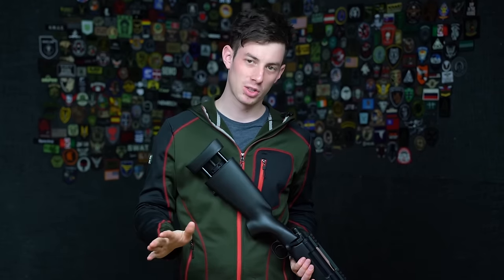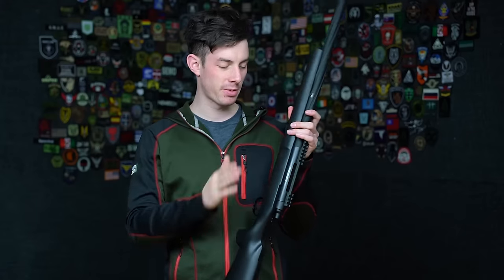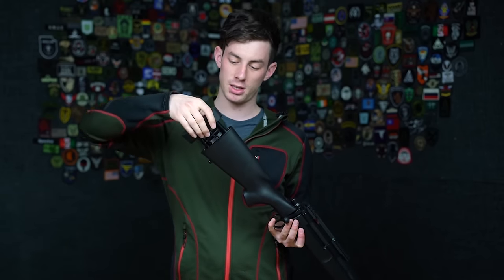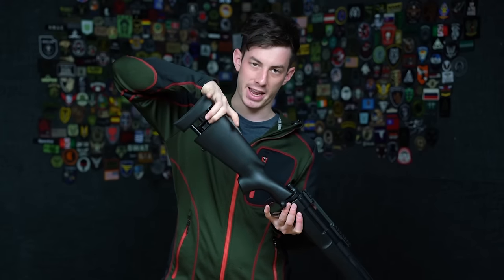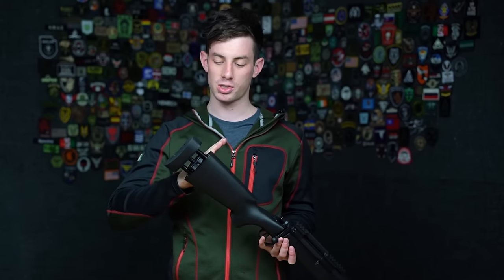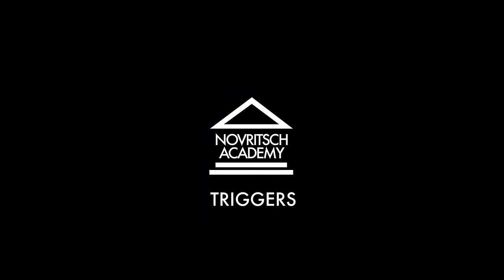Every sniper rifle has a different system to adjust the stock length. Some stocks don't even have the possibility to change the length, like the fixed M700-style stock on the VSR-10. On the SSG 24 you can easily adjust the stock with an adjustment wheel — untighten the small disc, then twist the big wheel to adjust the length. There are also other alternatives where you add or remove plates from the stock. That's how you adjust the stock to fit your arms.